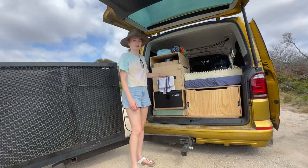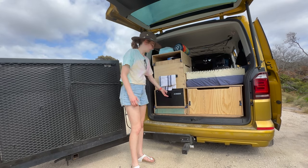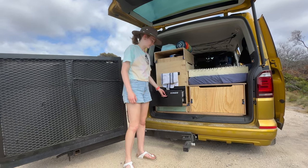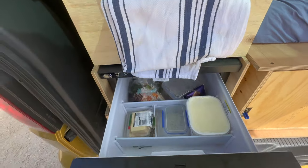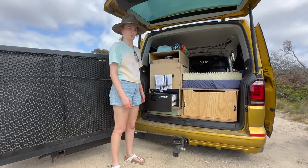This sliding drawer here is our kitchen. We have a 30 litre drawer fridge that slides out the front. It stores heaps of food — we haven't had any issues storing food for our entire trip, so it's been really good.